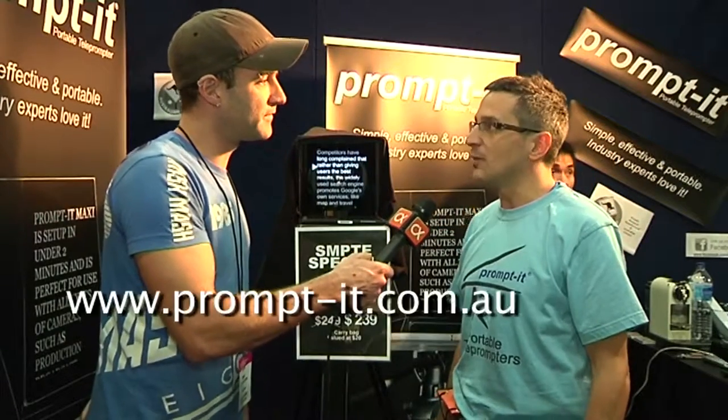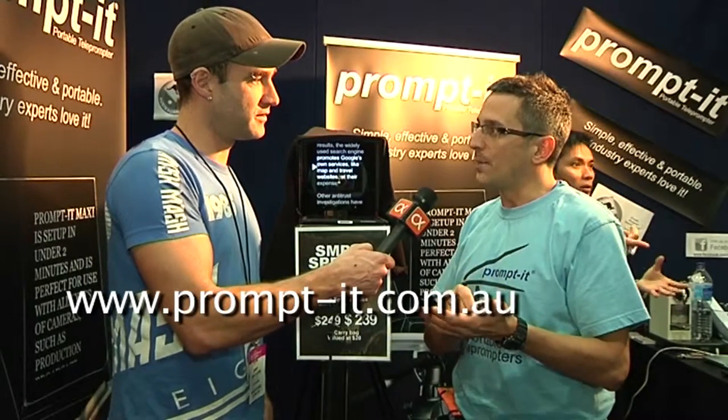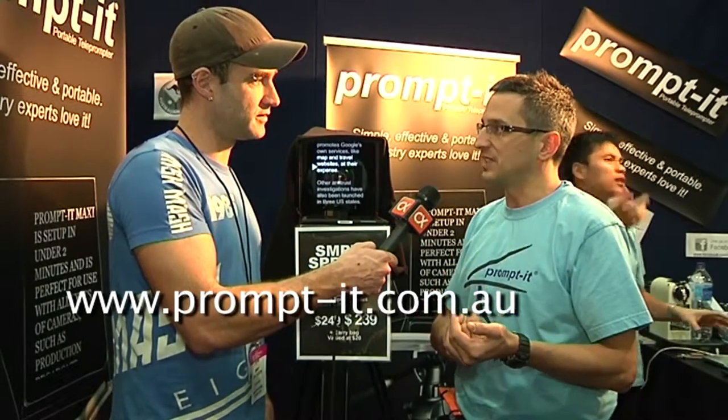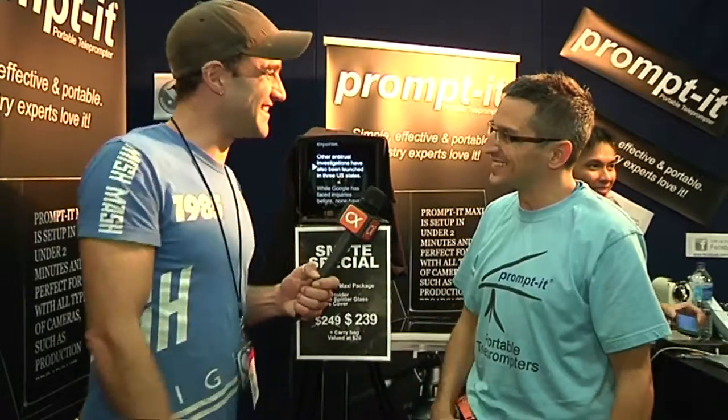Have you got a website? We do — www.promptit.com.au. Promptit, spelled P-R-O-M-P-T dash I-T. Fantastic. So check us out. Thank you very much. Thanks for your time. Enjoy the show.